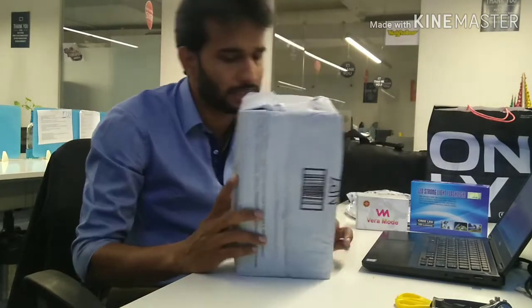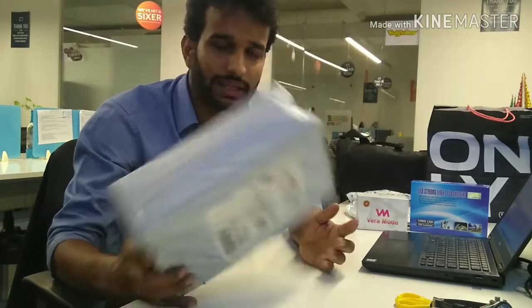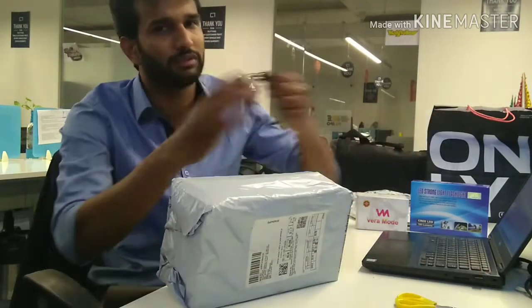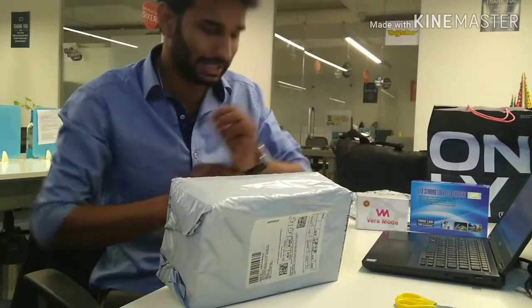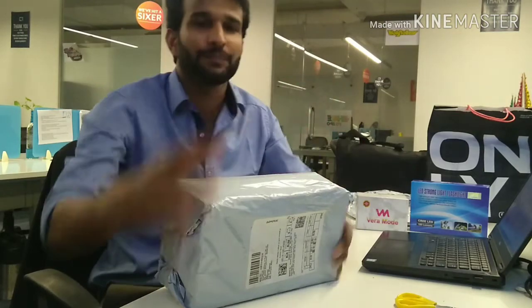I bought this for my mom — she liked this footwear so I ordered it for her. I'm going to do this unboxing and I'm not going to waste your time like in my last two videos where I gave a lot of instructions.